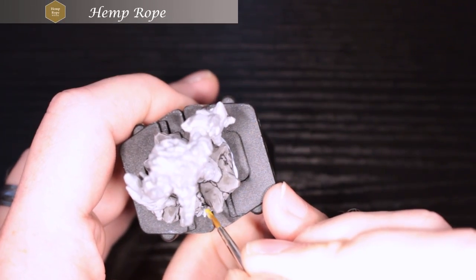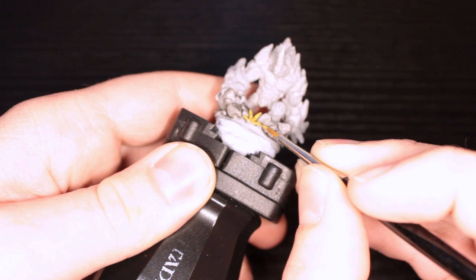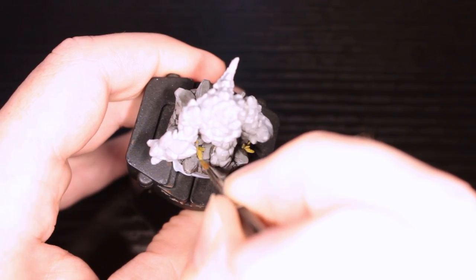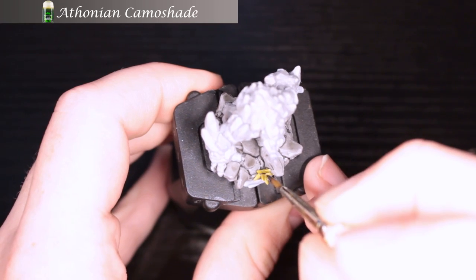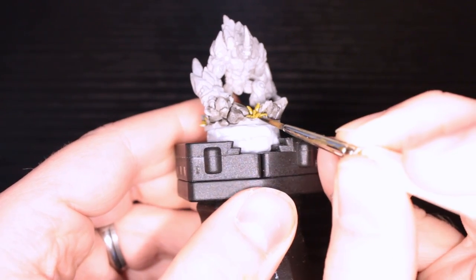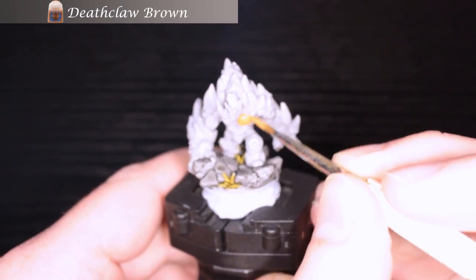Here I primed in gray and I'm just slapping on Nuln Oil onto the rocks. Then I'm going to get some hemp rope from Army Painter and paint in these tufts of foliage, this kind of grass plant stuff. Some of it is hard to reach in the middle, but it's totally worth it to have this awesome base. Next is Athonian Camel Shade — I'm really making this pool in the middle and putting it on the undersides and towards the bottom of the leaves to give it a natural highlight.